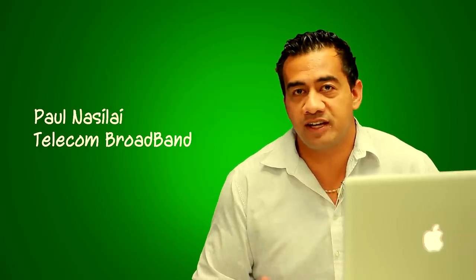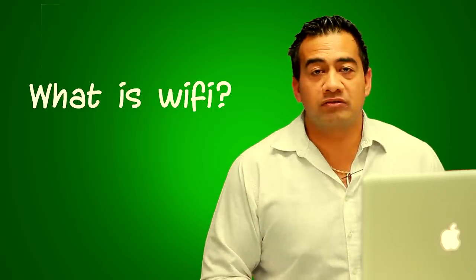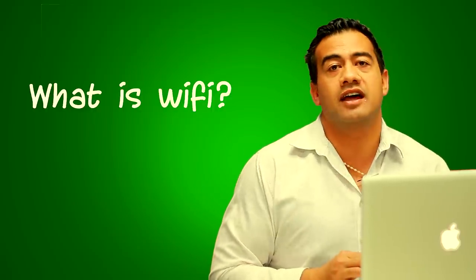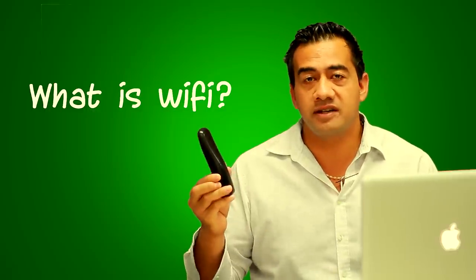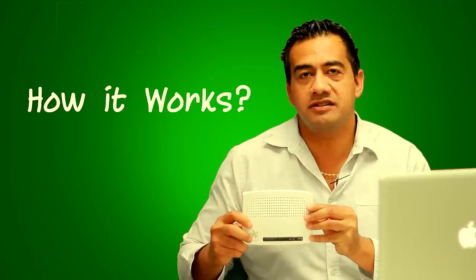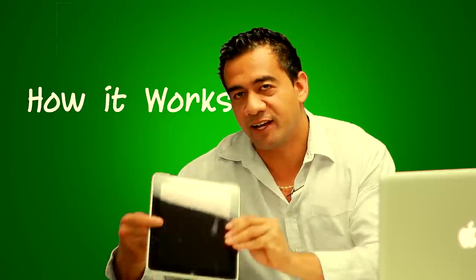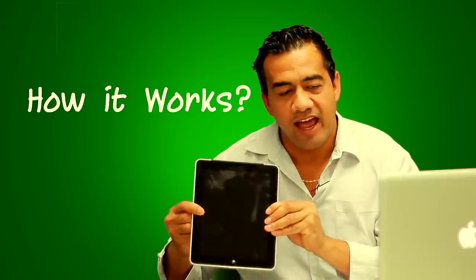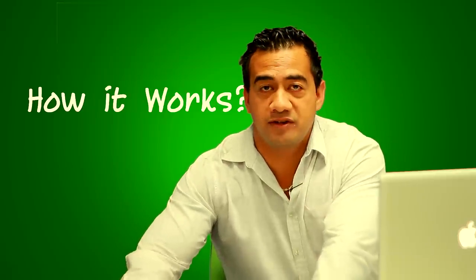Hello, my name is Paul Nicola and I work for Telecom. Today I'm going to share some information about Wi-Fi. Wi-Fi works just like a cordless phone — they send signals to each other and communicate. The modem sends out a wireless signal and your devices, like your iPad and wireless laptop, can connect to it and enjoy your Telecom broadband internet.